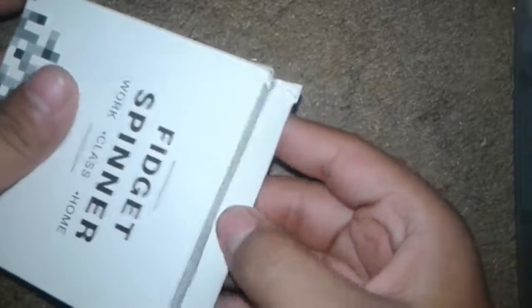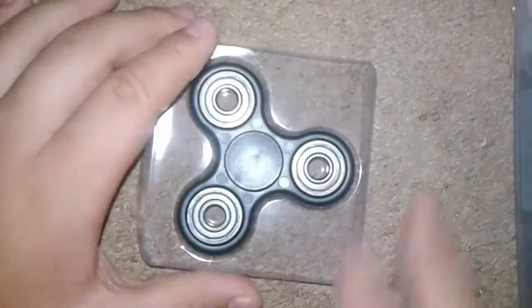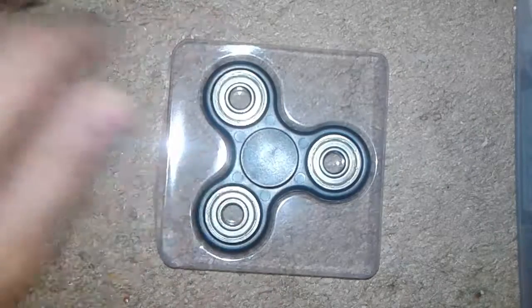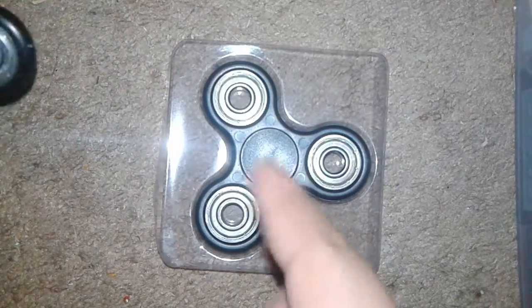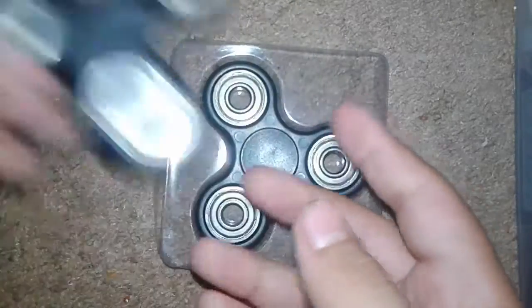You open it like your basic fidget spinner box that most people see on YouTube. Now what I already notice is that this new one has those circles cut into it, whereas the one I already had open doesn't have those holes on each side. Let's take this new one out.